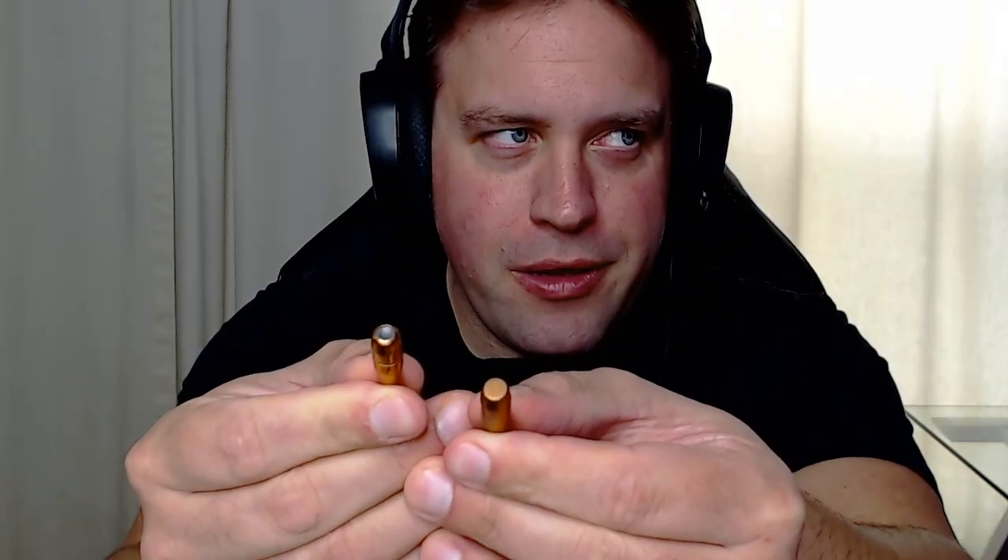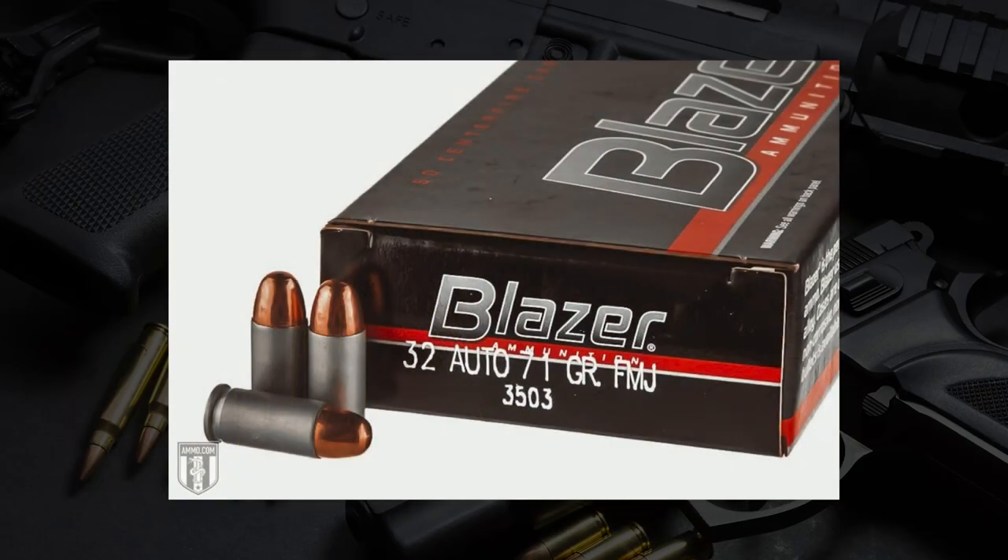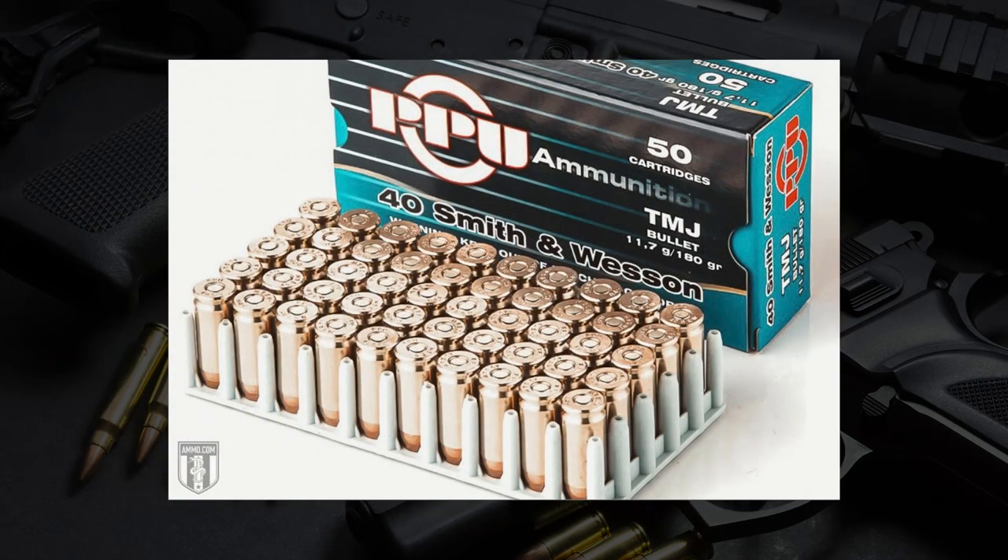These are two classic designs you'll see all the time, typically in target or range ammo. I've got some examples here — a couple .30 cals, a couple .308s. You can see in the camera: this one right here is a full metal jacket, and that other one is a total metal jacket. The difference, as the song says, is all about that base. The full metal jacket has a bit of exposed lead on the bottom, and the total metal jacket is completely encapsulated. The way these bullets are created is very different, which is why some guns prefer full metal jackets and others work well with total metal jackets.